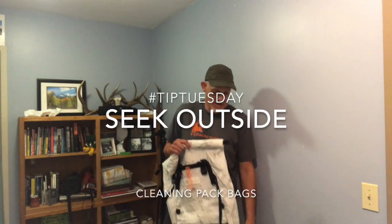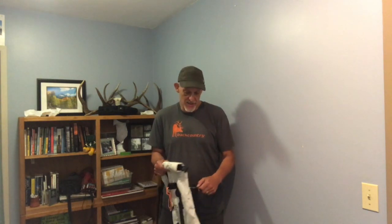Hey, this is Kevin from Seek Outside and this is Tip Tuesday. Let's go with something super timely and relevant, and that is cleaning dirty pack bags.